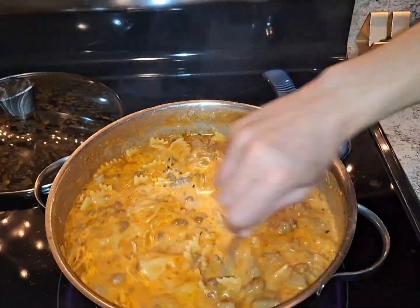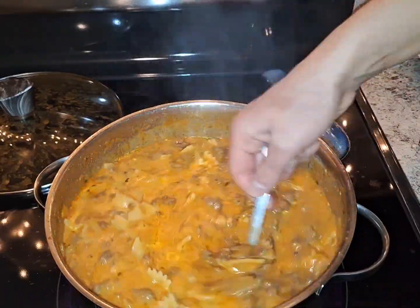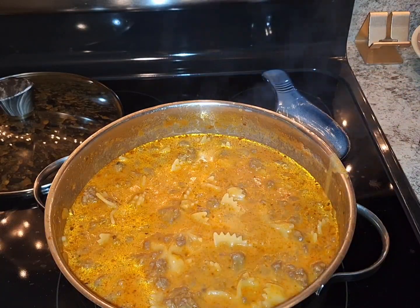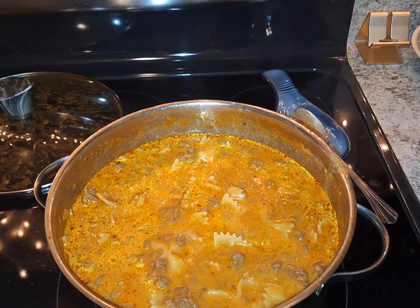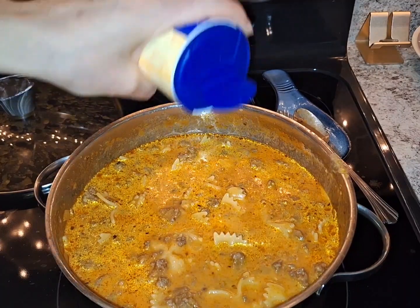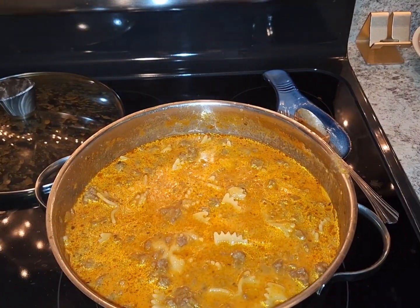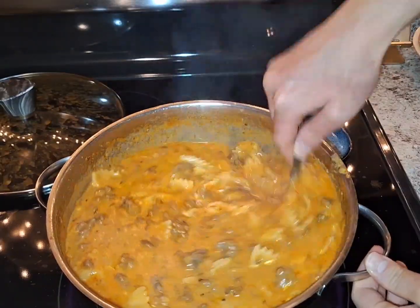You can taste it and see if the salt is good. Now that looks so good — look at that, look how creamy that is, and we're not done yet. We're going to add just a little bit of salt, not too much. You can always taste as you go. And then we're going to add some Parmesan cheese. Give it a good mix — you can add pepper.